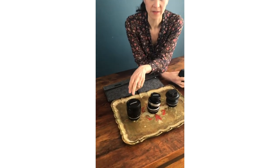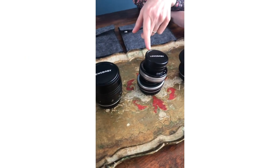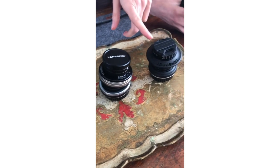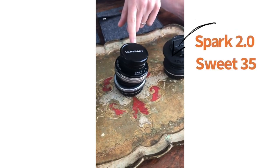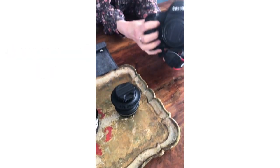So far I have the Velvet 56, the Spark here with the Sweet 35 attached, and then my Composer Pro 2 with the Edge 35, and on my camera here I have the Soul 45.